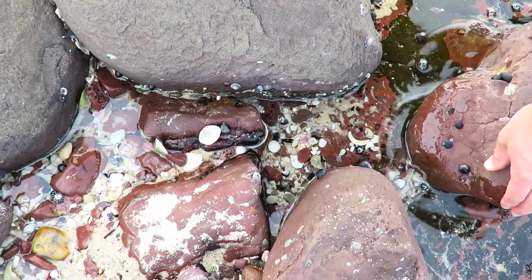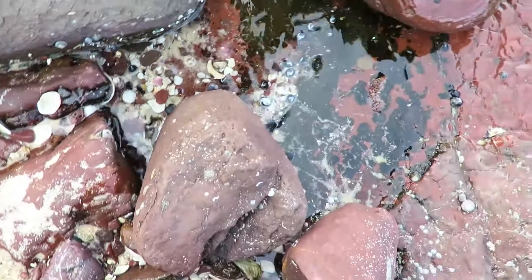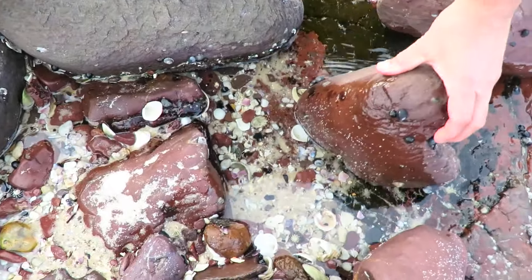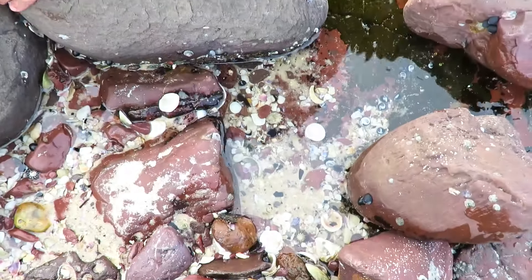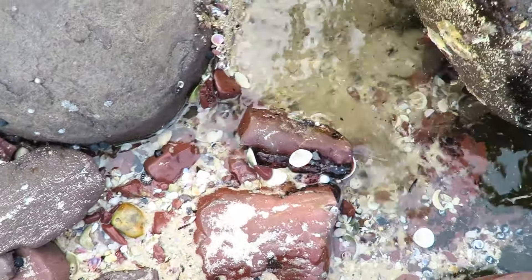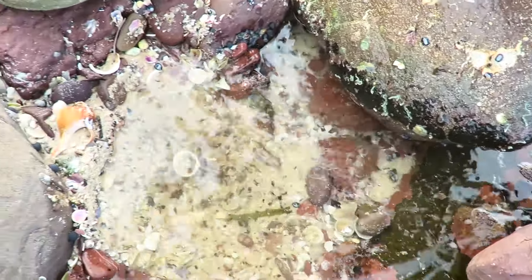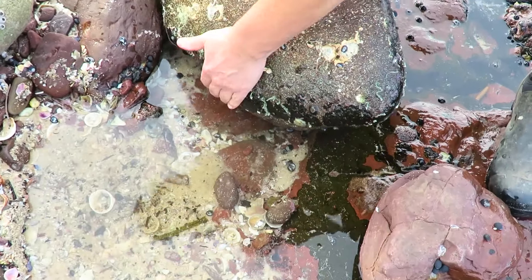I've seen something move, mate. Did you? I've seen something move. I'm not very quick, am I? I've seen something move. Big crab! Did you see something move?